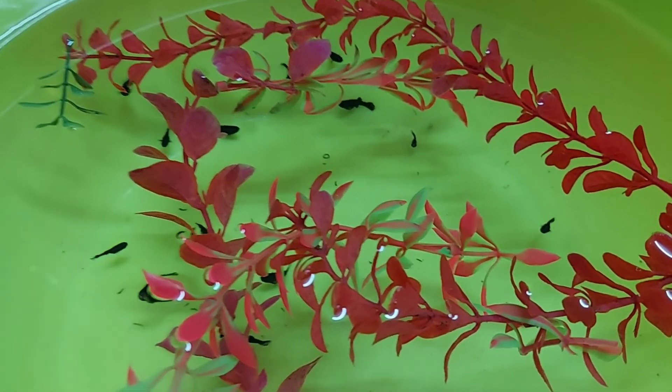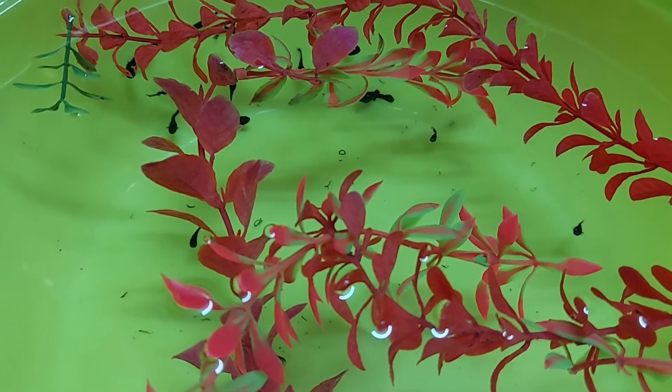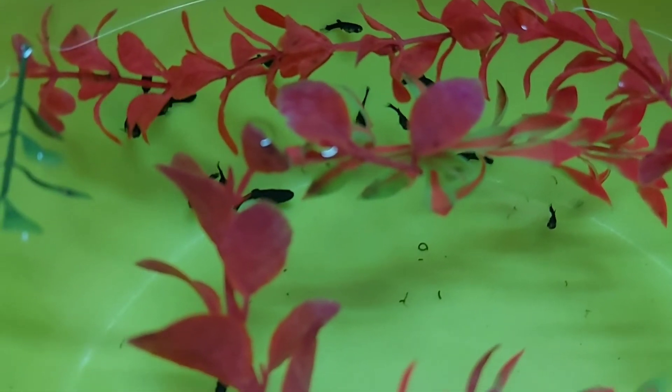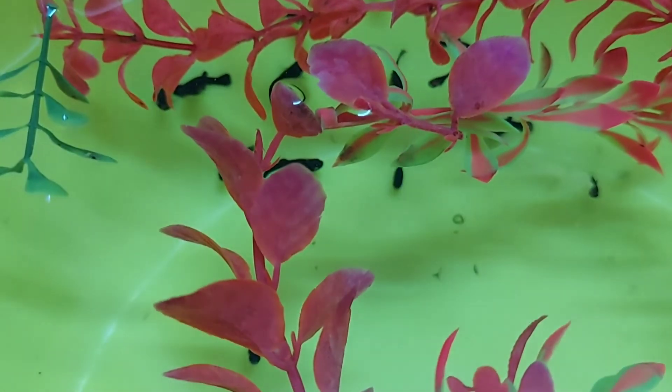So guys, in this video I will show you which types of food you can feed to your newborn molly fry, so they will get the right food and can start their new journey in their new environment.